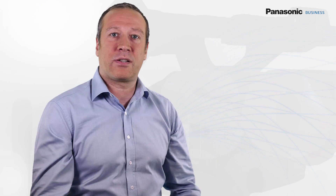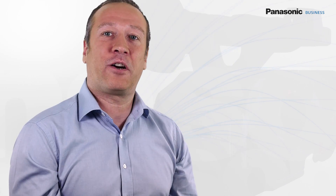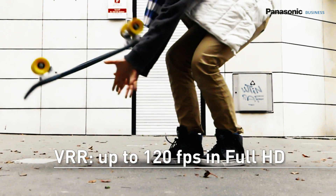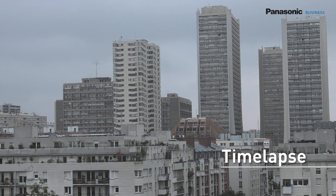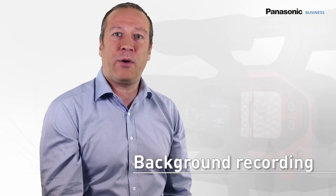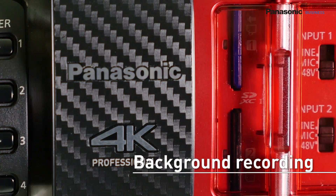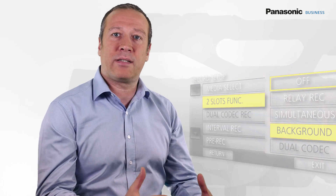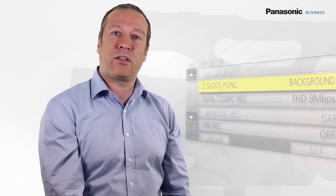Let's now focus on a few functions. With the VFR mode, the DVX-200 can generate slow motion up to 120 images per second, as well as time-lapses. The background recording lets you record permanently and in loops on the second memory card while you shoot the regular way on the first one — so if you have missed a take, you can find it back on the second card.